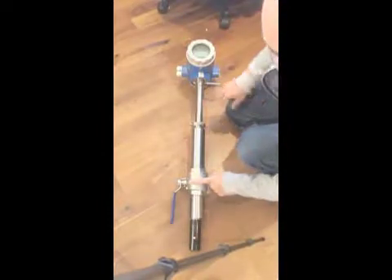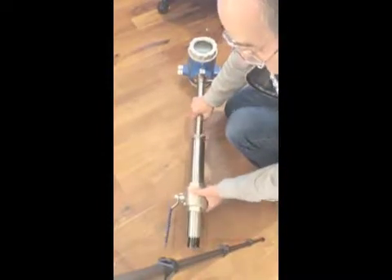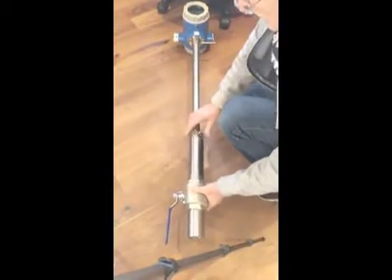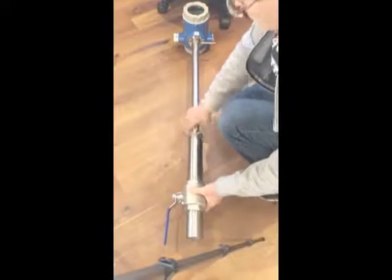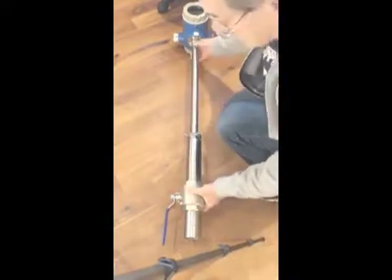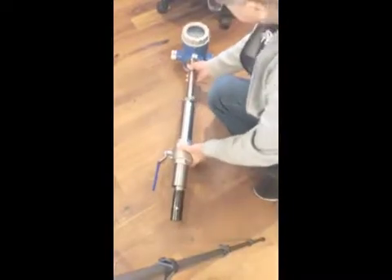This is the ball valve that allows you to hot tap the system. This is a section where this nut is tightened against an o-ring that squeezes against this shaft that seals it. These threads are sealed in the standard method.